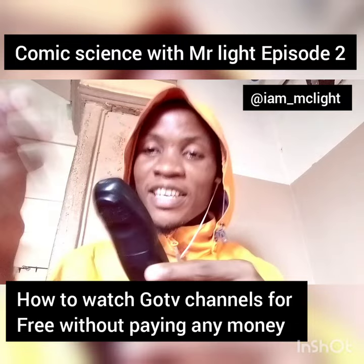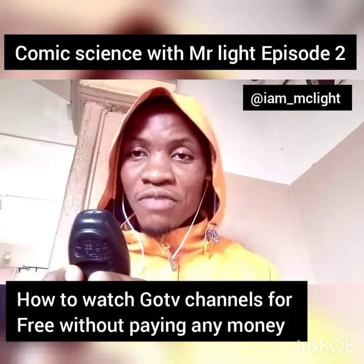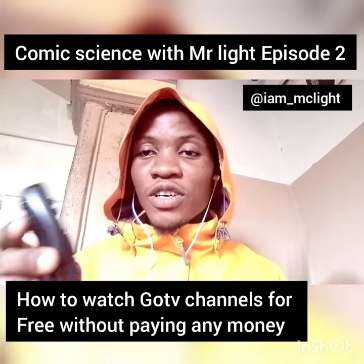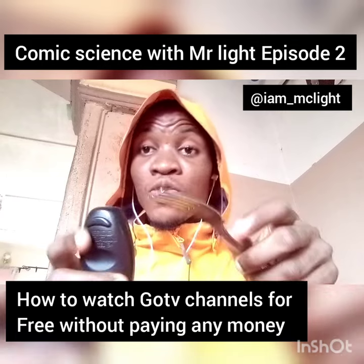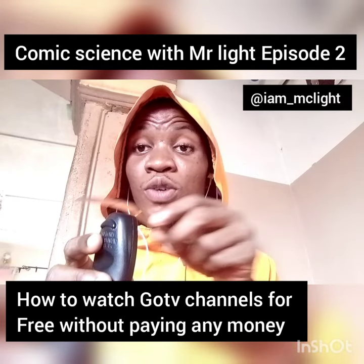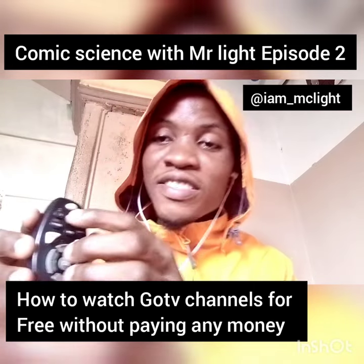Now, if you know how the remote works — when you press a button, a signal is sent to the decoder which selects the channel you want to watch. To override that signal, you use your spoon. You can see there's a light here — pass the top of the light with your spoon three times. What that does is automatically cease the signal from sending. Then press the shift button on your remote twice.